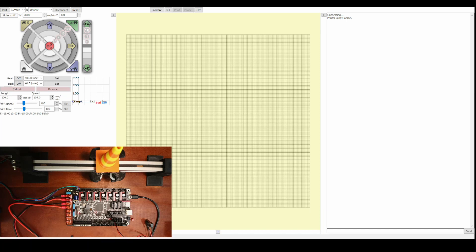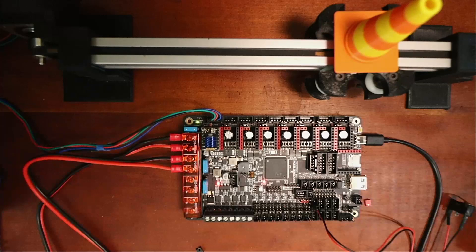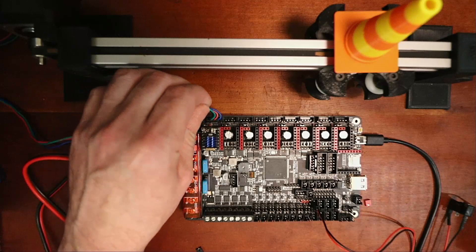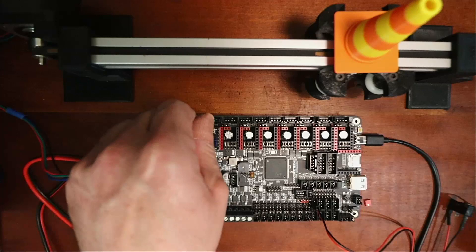Now that it's configured you can see what's occurring. We're going to try to home the axis - I'll have my finger on the endstop to double-click it. It does move, but I had to double-click to stop it and it went in the direction we did not expect. There are a couple of things we can do to fix this. The first is to disconnect and rotate the motor connector 180 degrees - that's one way to get it to go in the left-hand direction.